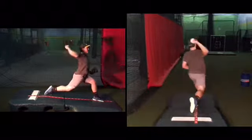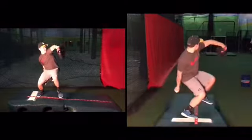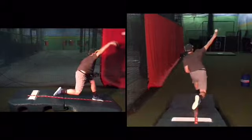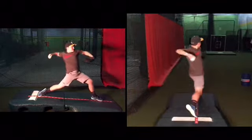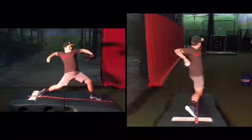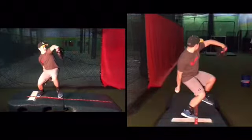I like the timing of the cocking of your arm. This is not common, in a sense that good throwers do what you do, and most kids don't do what you do — as far as how late your hand gets up and the style at which you move with your upper half. So I would never change anything with your upper half. Everything's going to be from the ground up.